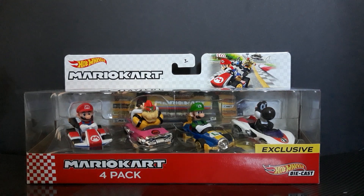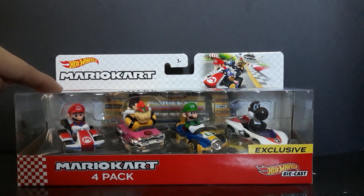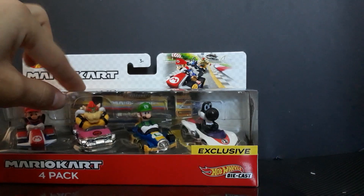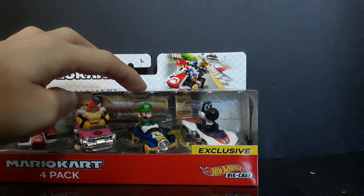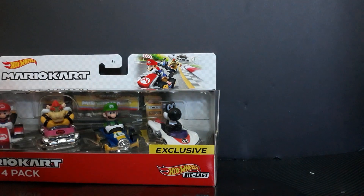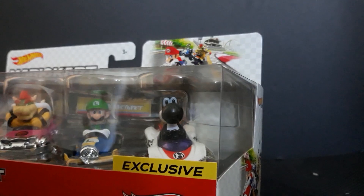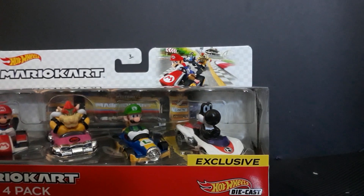First off, we have a few duplicates: one being the Mario, two being the Bowser, third being the Luigi figurine, and fourth, not a duplicate but a repaint — kind of a retooled figurine — Black Yoshi. He's listed as exclusive. I was trying to find this guy everywhere and I couldn't find him. I found him on eBay.